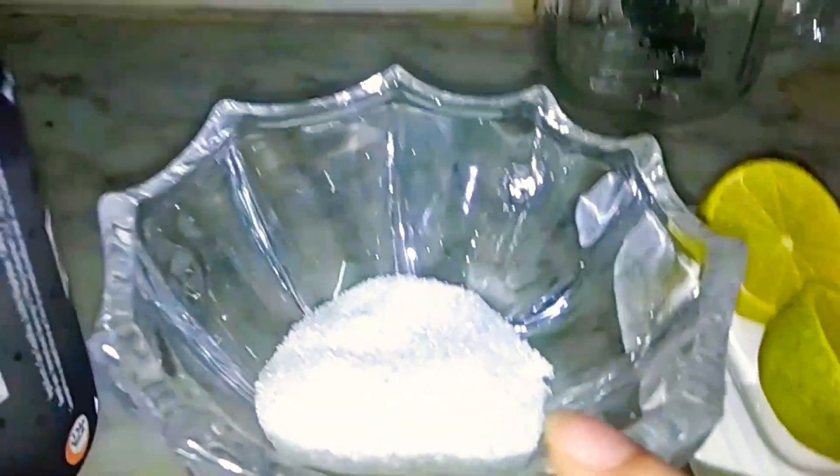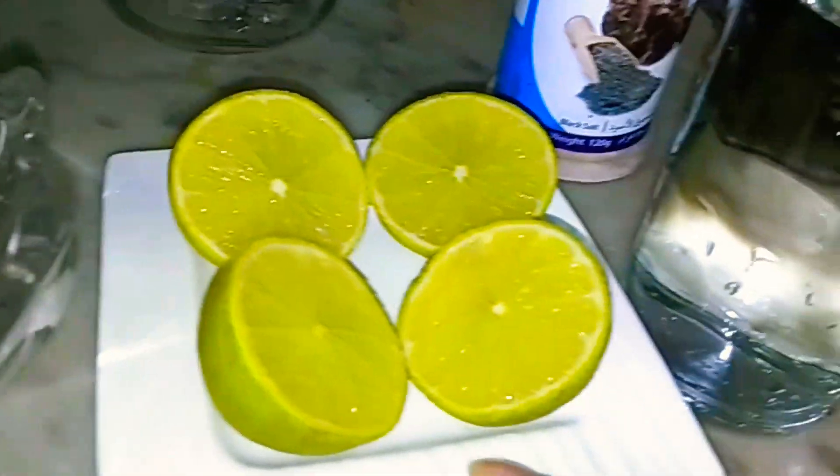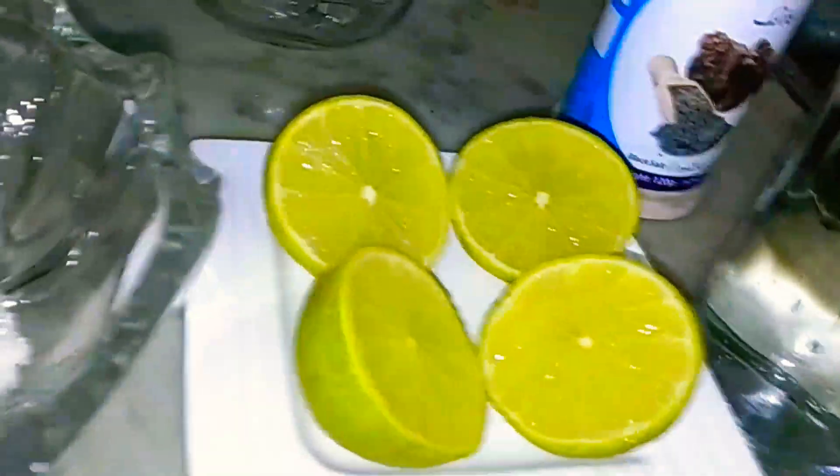Chini — in English, sugar. We have 2-3 lemons. I have cut 2 lemons, about half of the lemon, it depends on how much juice you get. I have taken a glass of water.